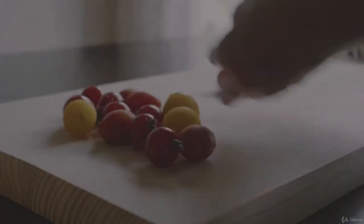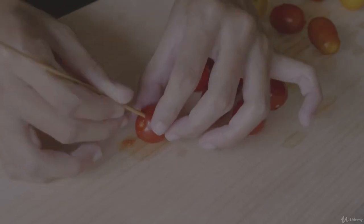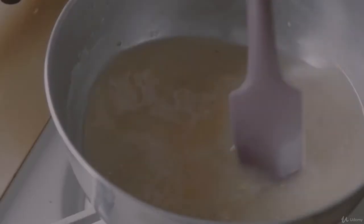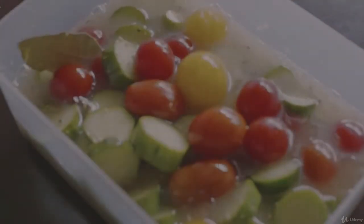Sweet pickled tomatoes and cucumbers. This is a recipe for pickled cherry tomatoes and cucumbers in a sweet and sour liquid. It's also a bit spicy coming from the mustard, which gives this recipe a kick. This dish goes well with fried dishes. You can prepare it ahead of time and keep in the fridge for up to four days.